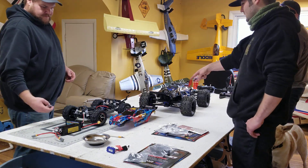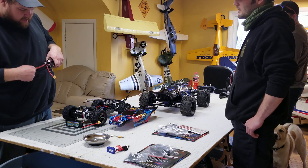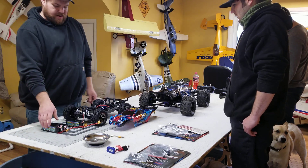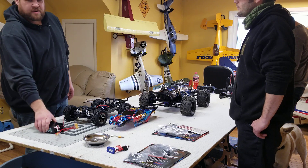That thing has two batteries, right? Yeah. The E-Revo 2.0 runs on two 3S batteries. The Rustler runs on one 3S battery — you can run it on a 2S or a 3S. We're going to put it on a 3S though, of course.